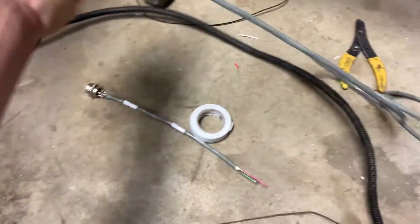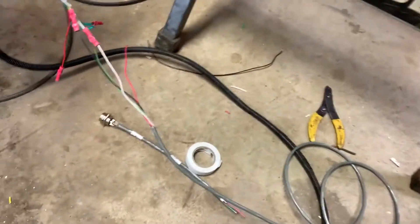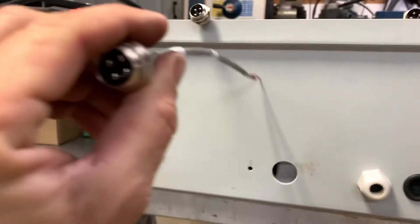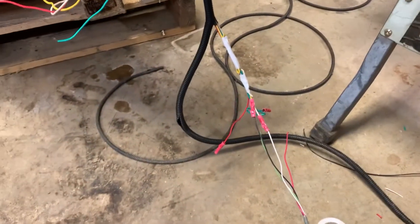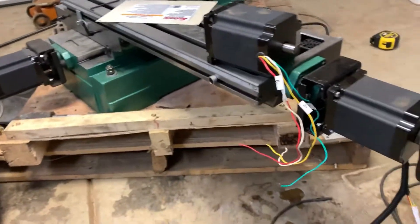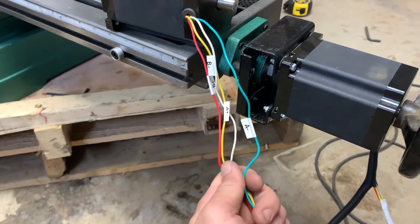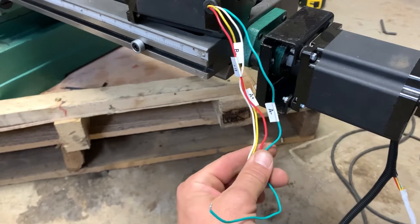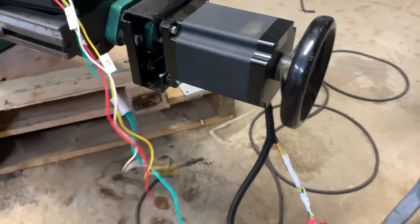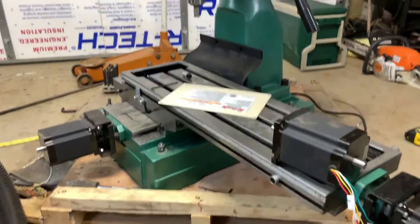I've got my wire cut to length and in the loom, and I've got my little pigtails pre-made for coming through the box. I'm going to finish up this wiring, get it all loomed, and move on to the other motors. I went through and labeled the wires on this motor — this motor's going to be the one that goes on the indexing head, so it's nice to have these labeled. That way when you're tracing everything you know you've got it connected right.